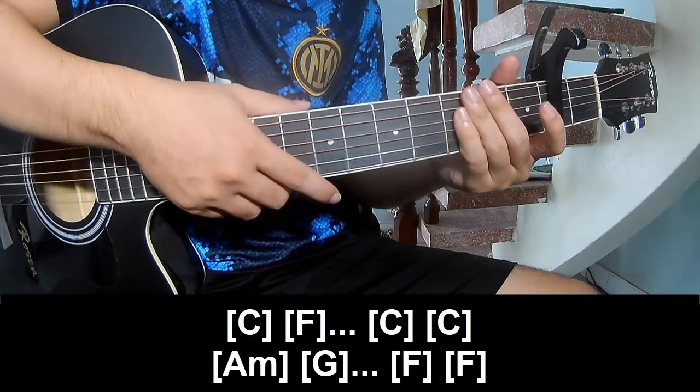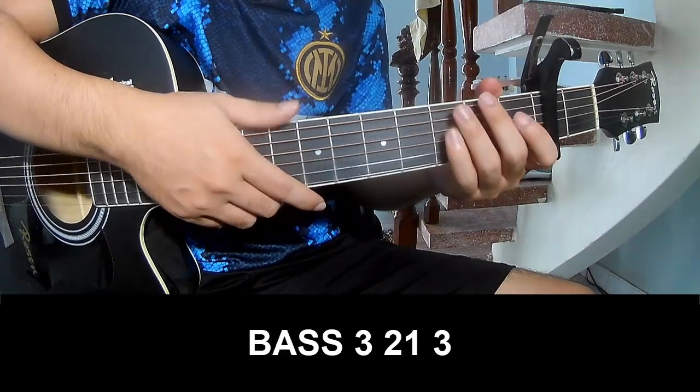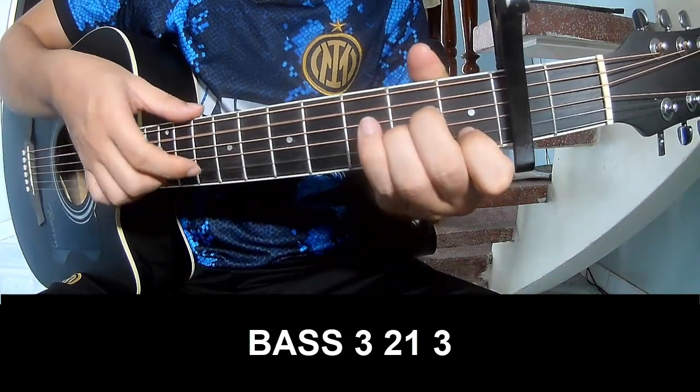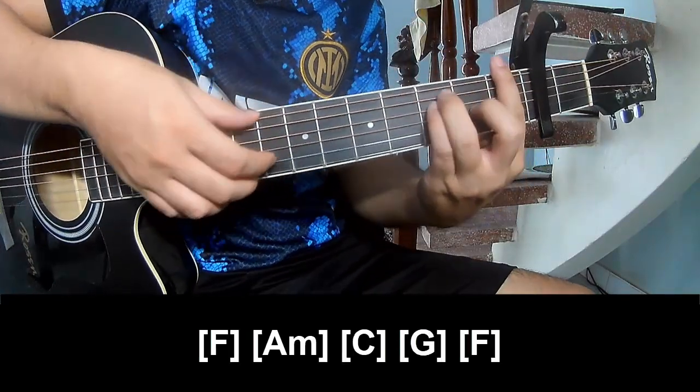And the hit system is the same way for the next part. To the pre-chord, to play: fret 3, 2, 1, 3. Play: 3, 2, 1, 3. And you play along F.